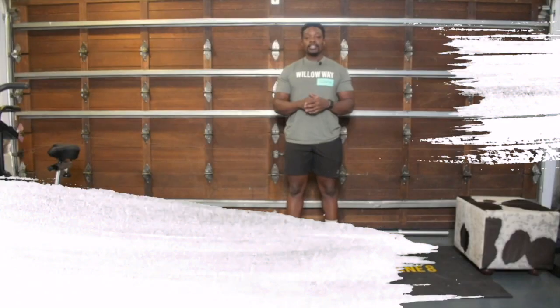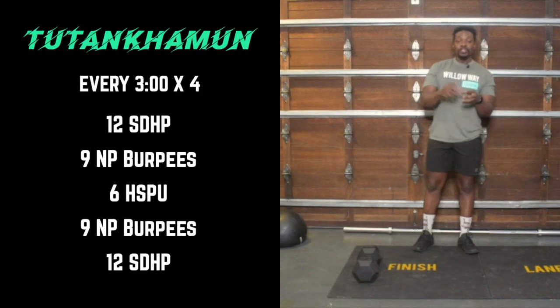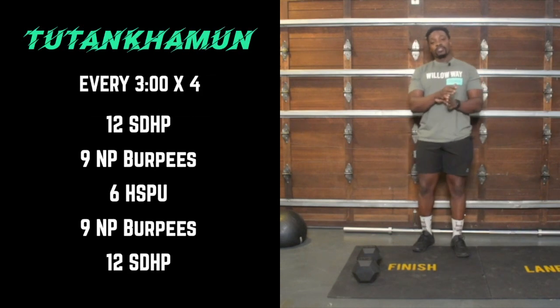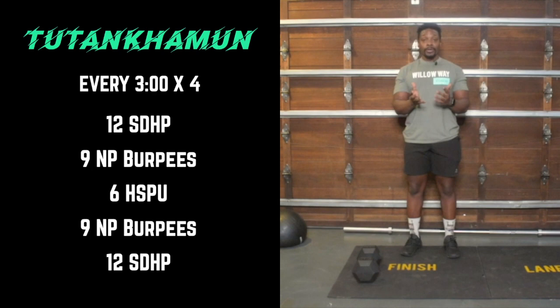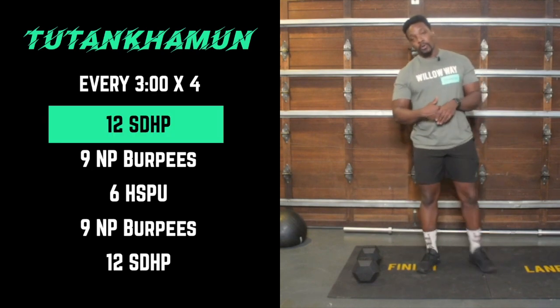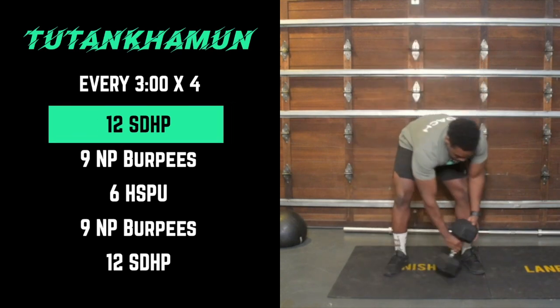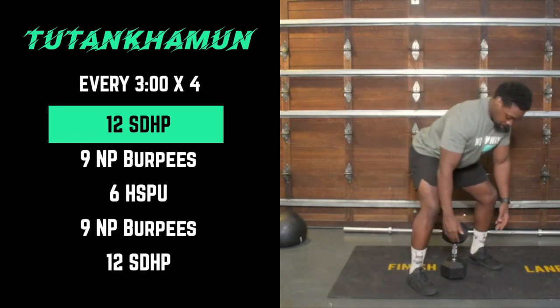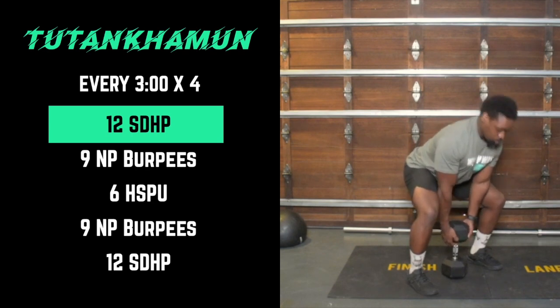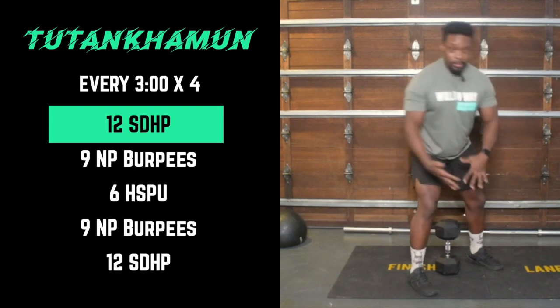It is time for the workout. We're going to do four rounds of work — you've got three minutes to finish each round, and whatever's left of the three minutes we're resting. We're going to start off with 12 sumo deadlift high pulls: get into that deadlift position, drive your legs into the ground, and pull towards your chin.